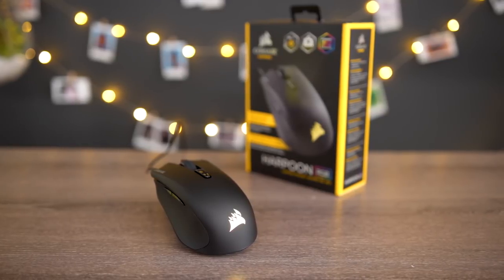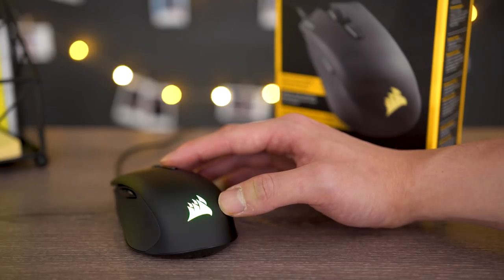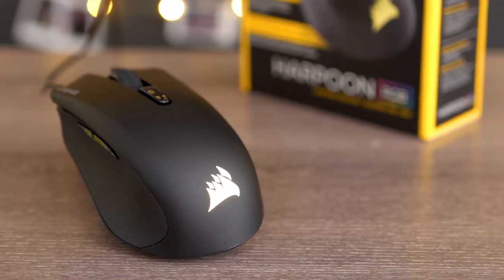Though of course, if you're on a budget, you won't want to forget about the Harpoon RGB, which sports six programmable buttons, adjustable DPI, and a fully customizable color, all at an affordable price.